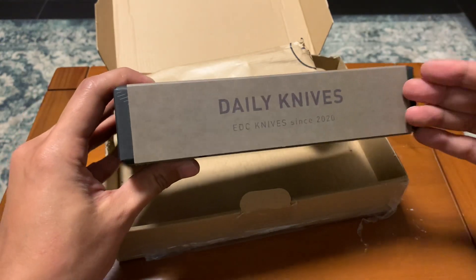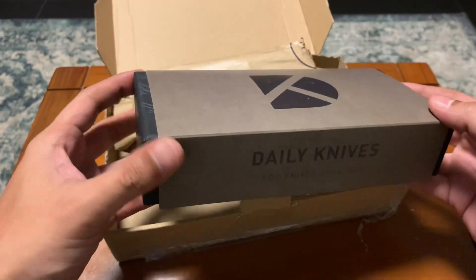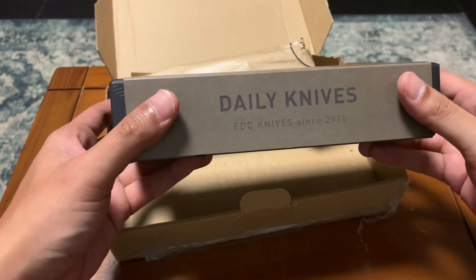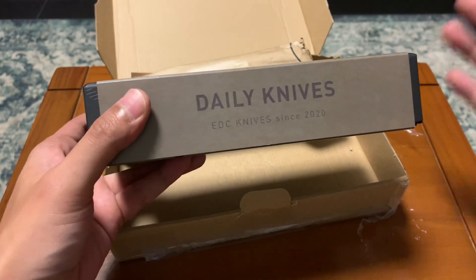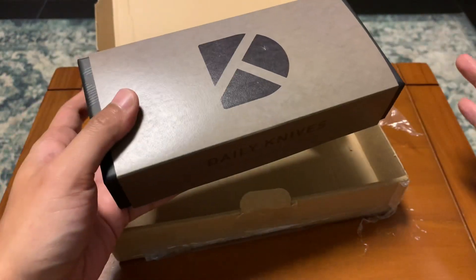I ordered this on the 31st of January and I just received it today — halfway around the world. They use UPS. It's really fast, not even 3 days. It's bonkers, to be honest.